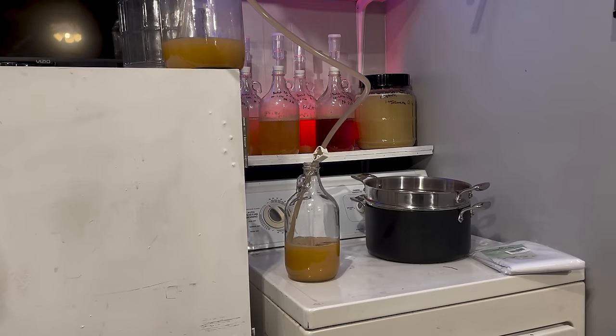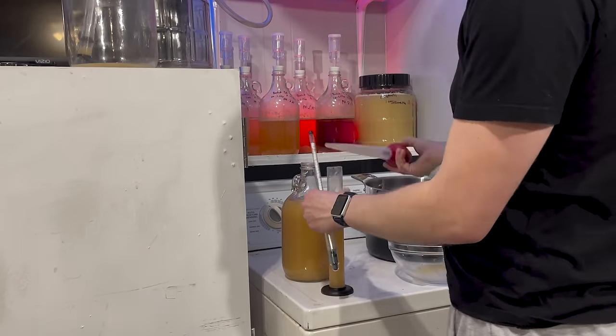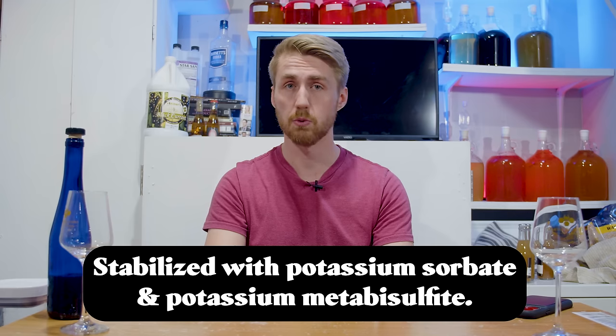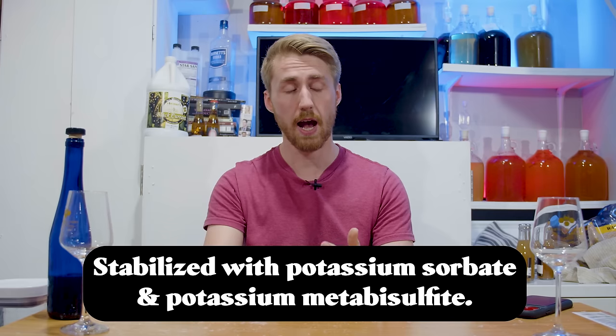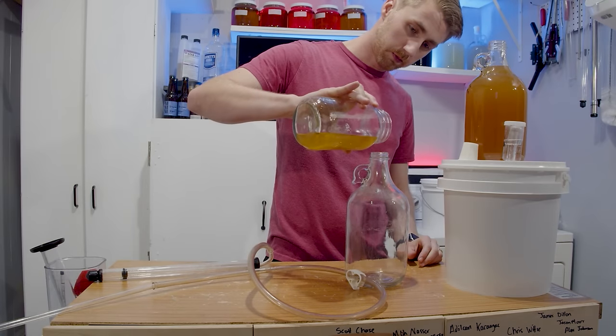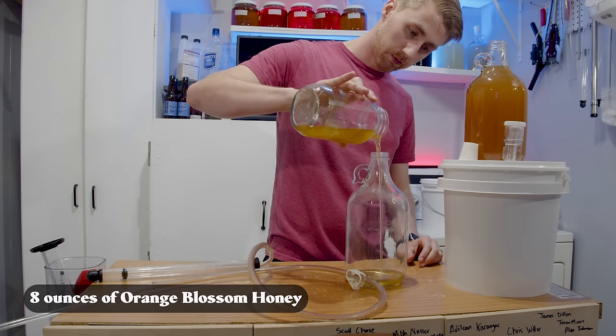I racked it off into a new container and tried to fill it up as best I could to minimize headspace. I let it sit and mellow for a couple of weeks. Then I decided to back-sweeten it, so I stabilized it using potassium sorbate and potassium metabisulfite to halt yeast fermentation, and added eight ounces of orange blossom honey on top. After stabilizing and back-sweetening, gravity was at 1.040.